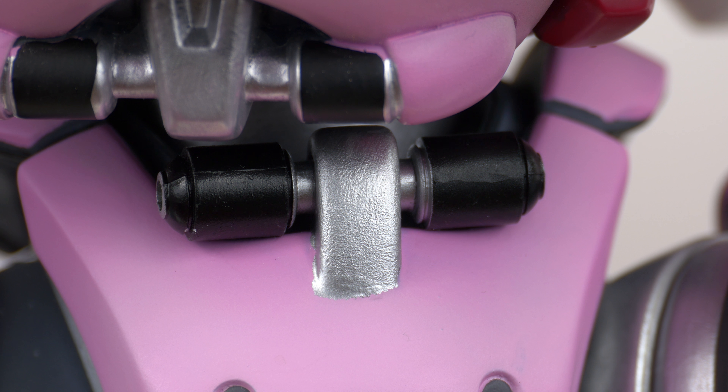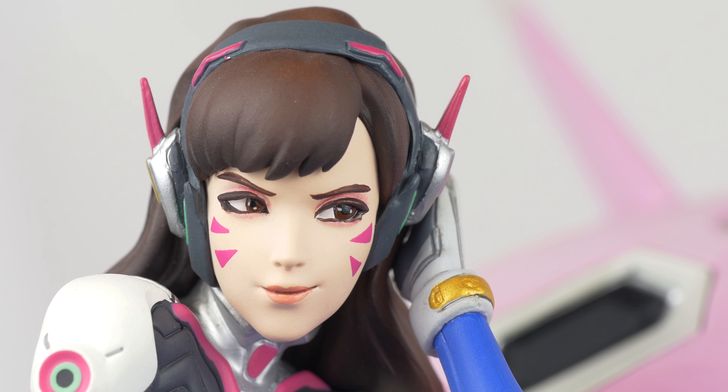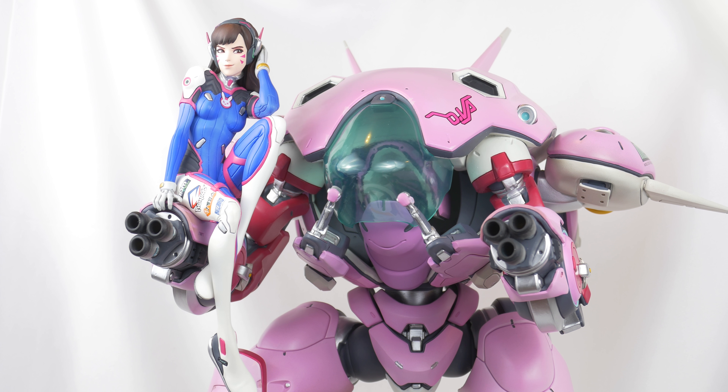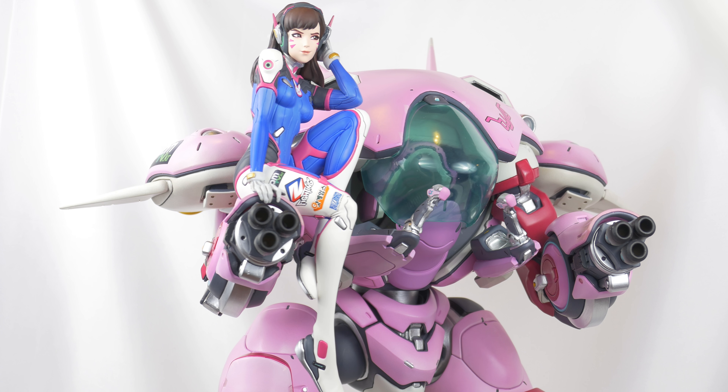Paints bleed over into one another throughout the model. Hannah's gloves and face are a mess up close, and this is also hindered by the lack of gradient and shading throughout. All this adds up to come across as a flat paint job. There really isn't any difference between the materials, and it all kind of melds together looking the same.